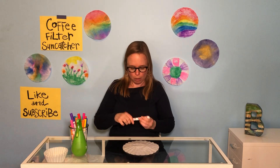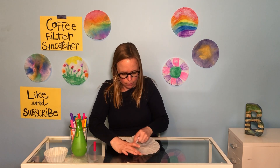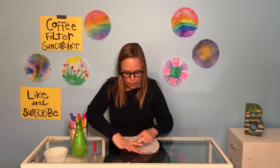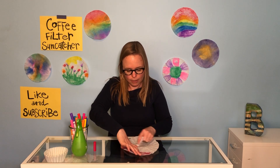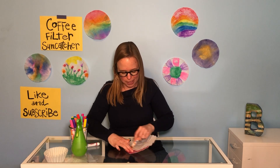I'll do a real simple, easy one to start. I'm gonna make sort of a rainbow. I'm gonna color like this. It doesn't have to be super clean or neat, because there's gonna be a really neat effect that we're gonna do to this after we color, and I bet a lot of you probably already know what I'm gonna do — just wait for it, it's coming.